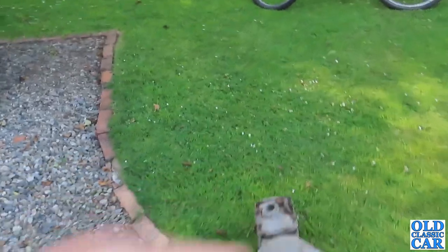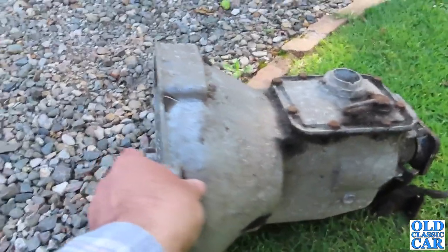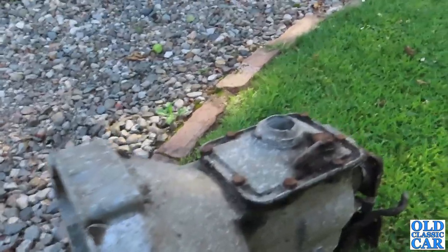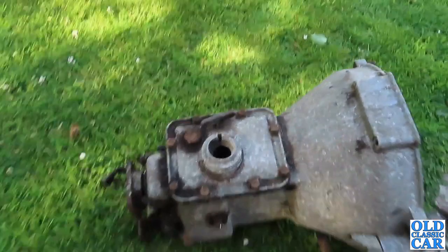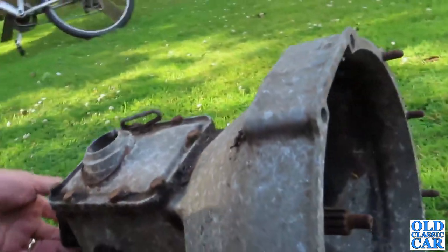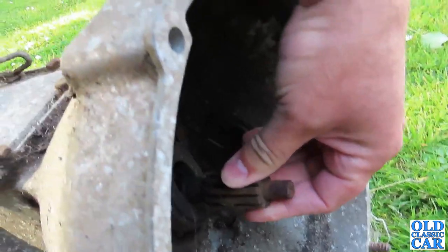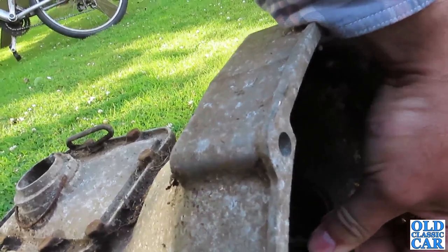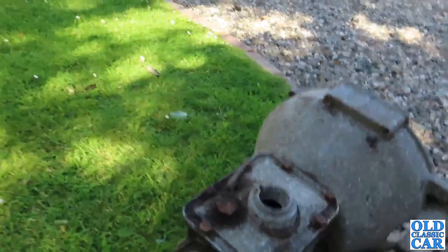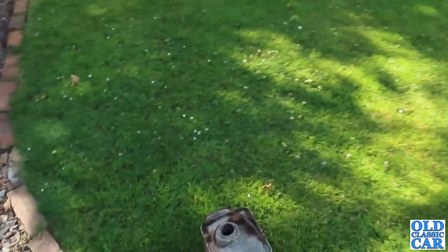I've also got a gearbox here — a plea to see if anyone knows what this gearbox is off. It's obviously pre-war, pretty early by the look of it, but I have no idea what car this is for. It seems a shame for it just to be kicking around when someone might actually be able to use it. It does turn and actually feels okay — the input shaft rotates pretty nicely with very little play. Obviously it's going to want stripping and overhauling, but if anyone knows what it's off, that'd be really useful. There are no markings on it that I can see. It'd be nice to reunite it with a car that it suits.